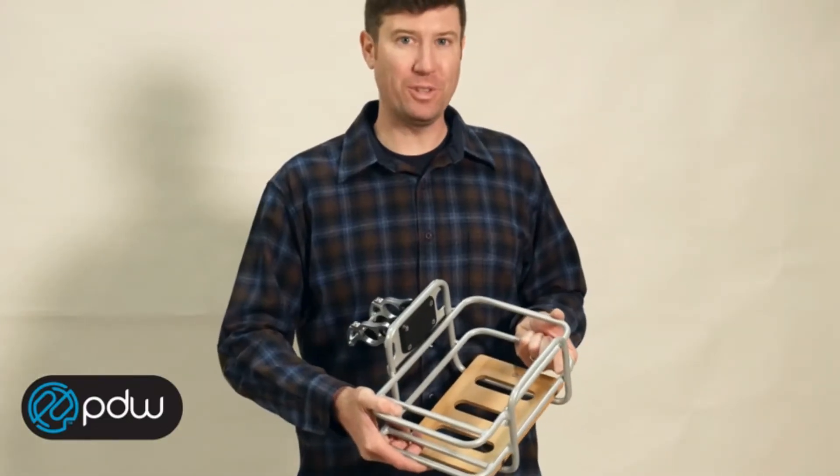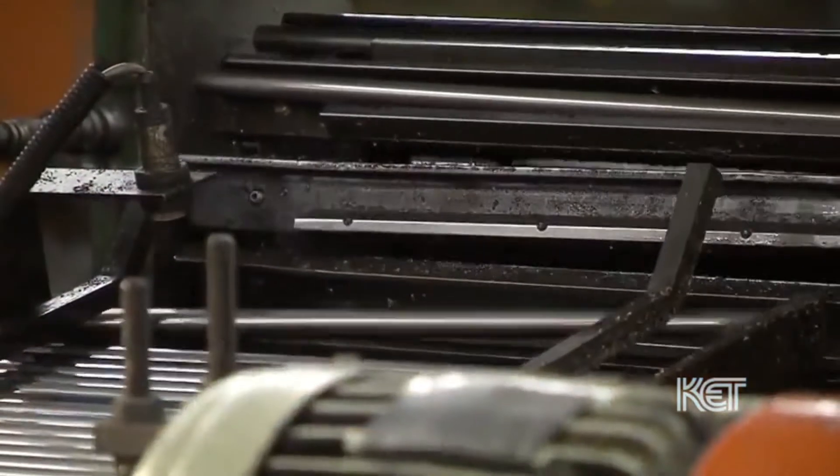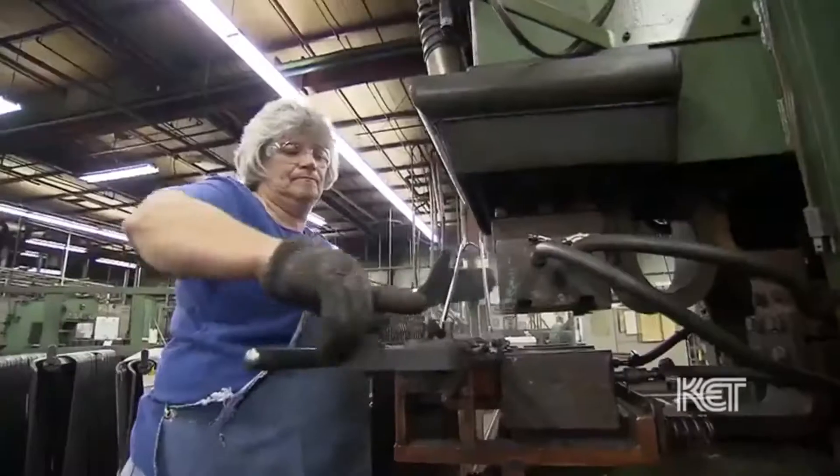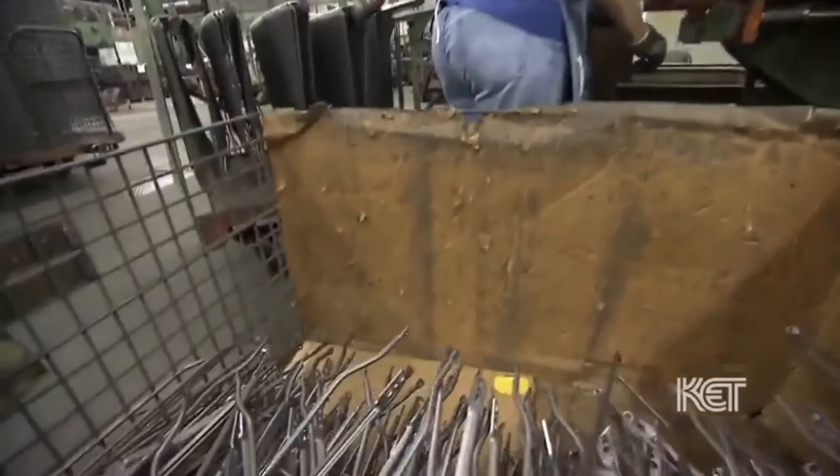That's the Task Basket from Portland Design Works. It's a very diverse manufacturing company. We manufacture a variety of things — 50% bicycle and 50% automotive and industrial. We just manufacture what we refer to as bicycle accessories.